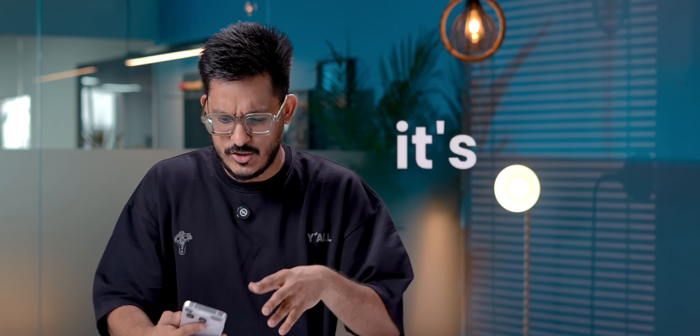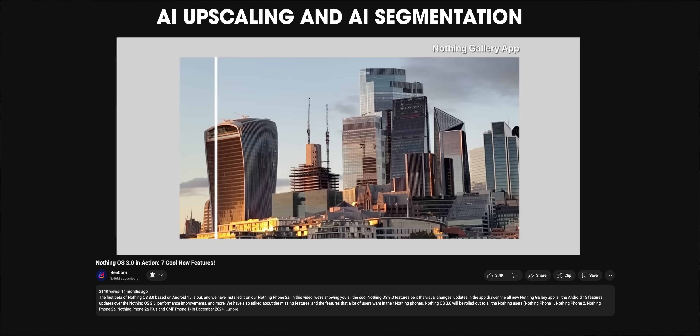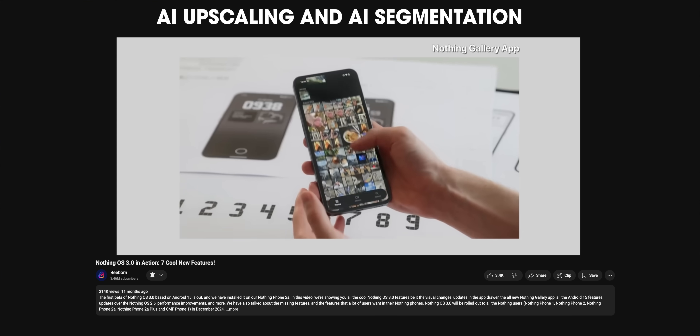That's pretty much everything about NothingOS 4.0. Not a lot has changed, which is why I think it's one of the most boring updates ever. Now that OxygenOS 16 and OriginOS are coming soon with a lot of features, I think Nothing should have pushed a lot harder on this update. There are essential features still missing — like better haptic integration, more native apps, a redesigned camera app, and all the features promised for the Gallery app in NothingOS 3.0. What do you think about NothingOS 4.0? Tell us in the comments, and let us know what features you want in the next update.